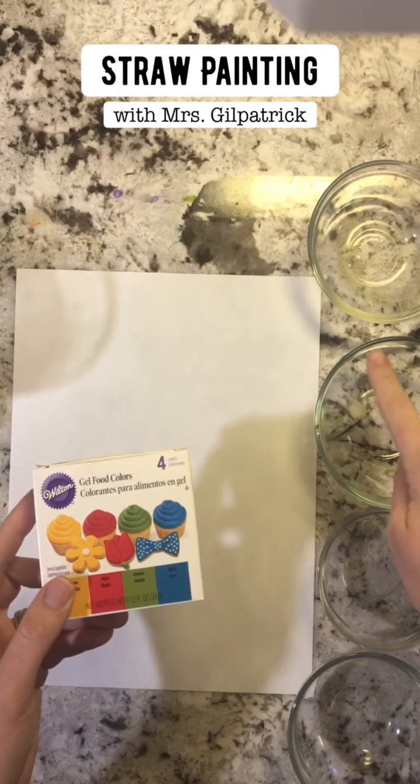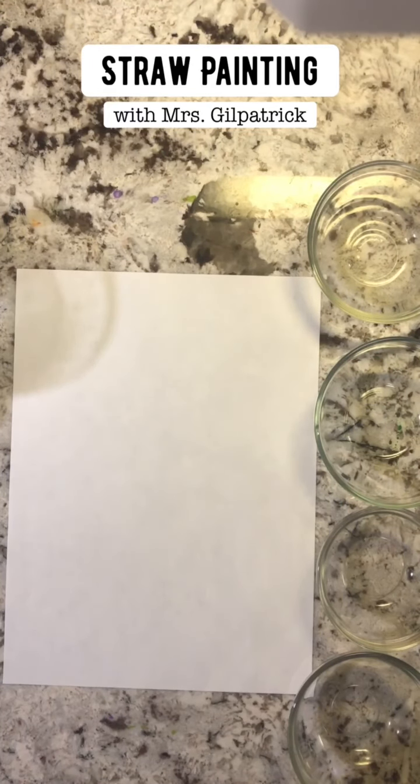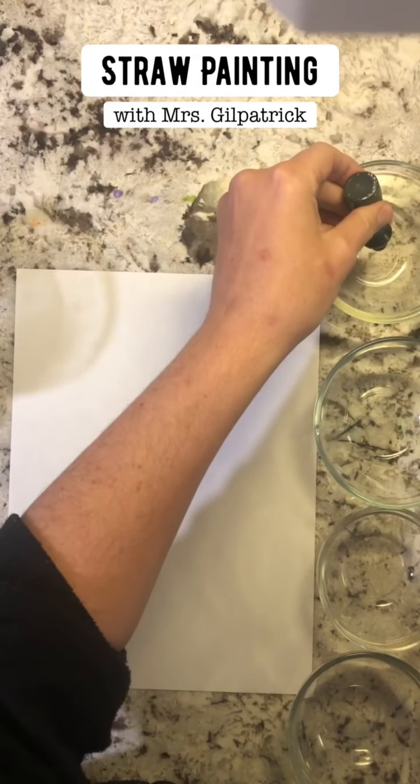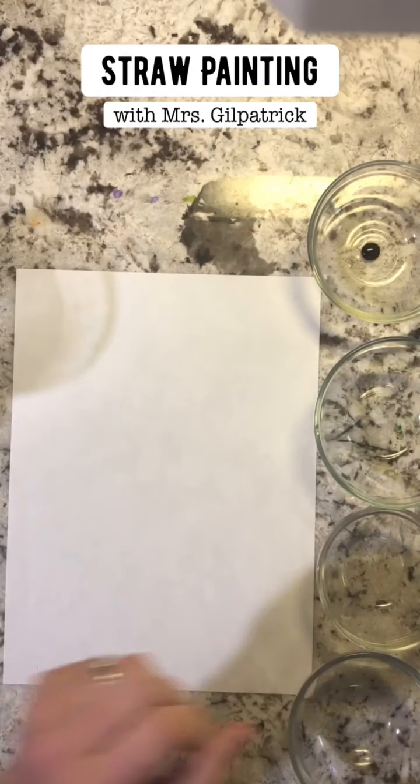We're going to add water to them. I'm gonna start with my blue. If you have food coloring at your house, you don't need much — ask mom's permission before you use these.